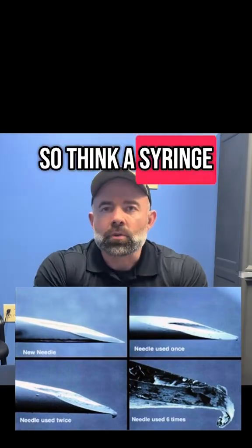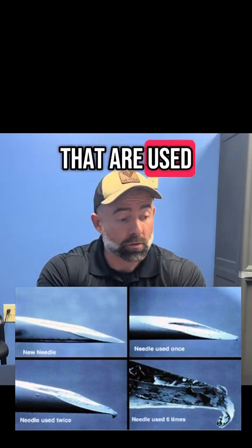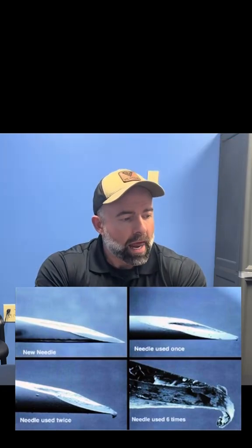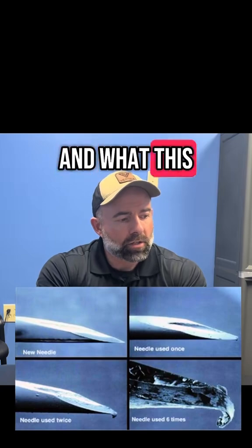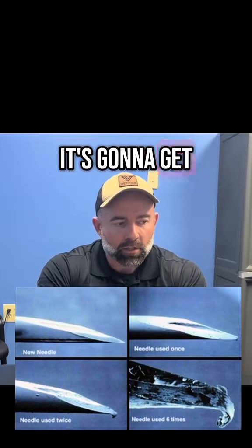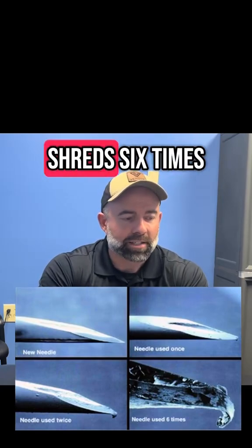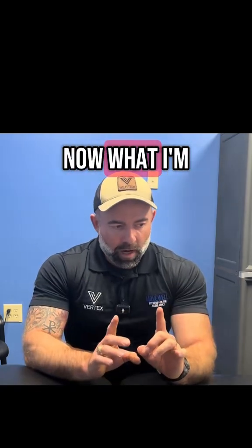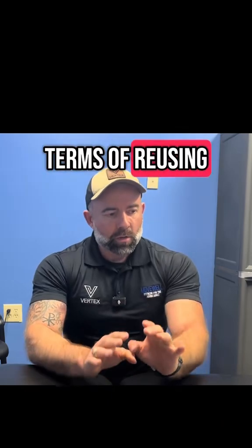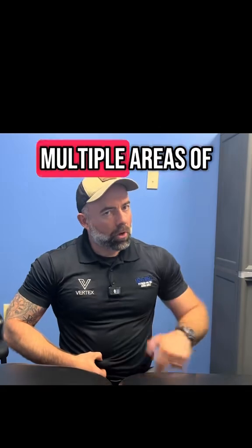Think of a syringe that's used to administer a vaccination — much larger needle than the insulin syringes that are used for peptide injections. What this shows is that even if you use a needle one time, it's going to get dull, even more dull two times, and basically it just turns to shreds six times.